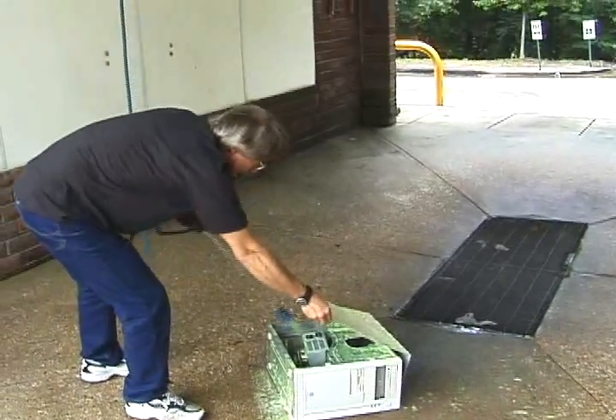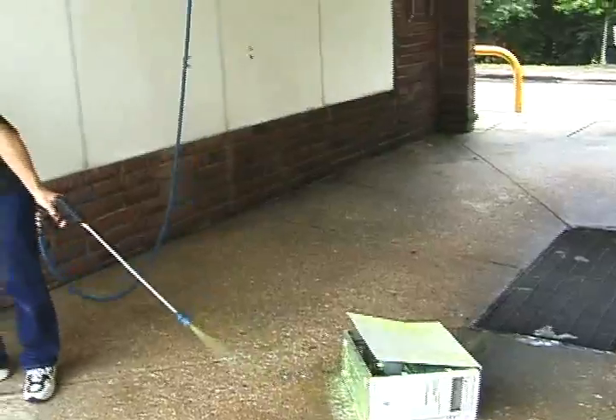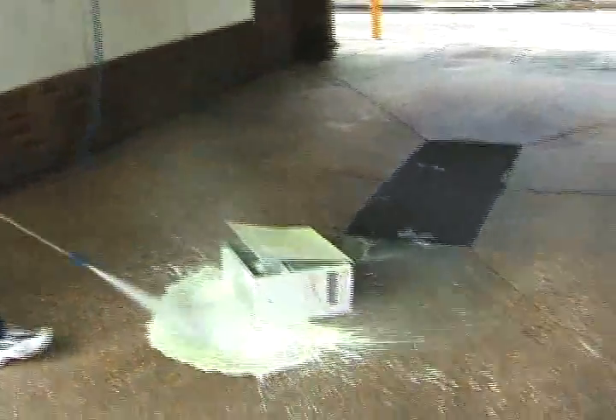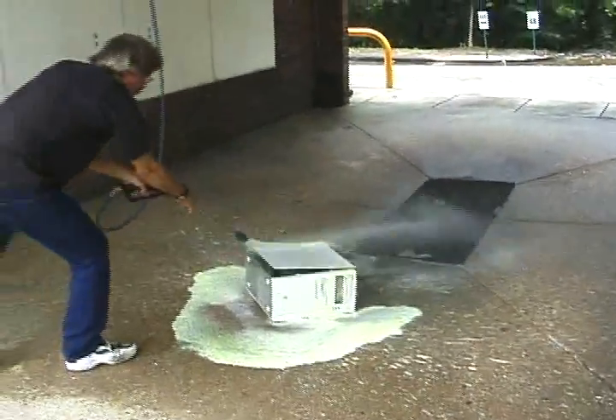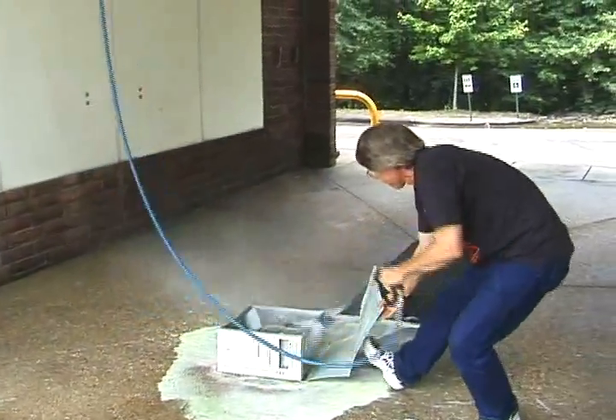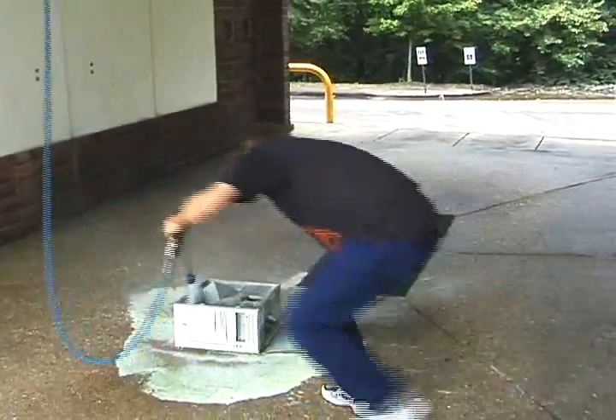We're going to get the grime out of here. We're good for cleaning some of the contacts. There you go. Whoa. Look, we have a better unit.